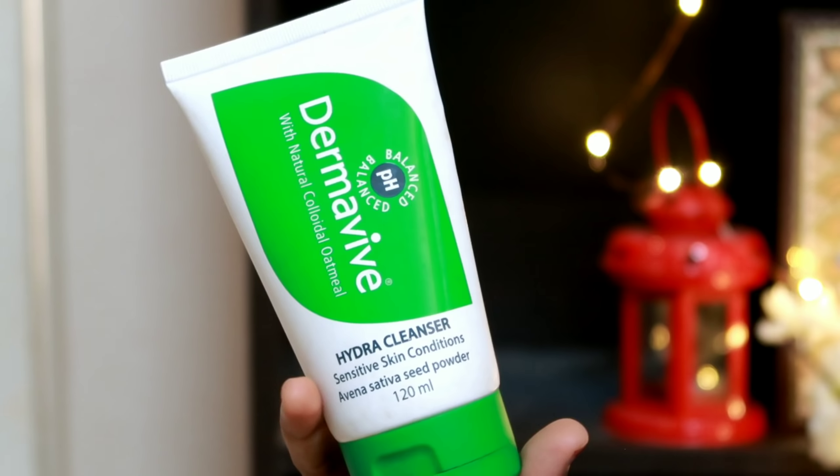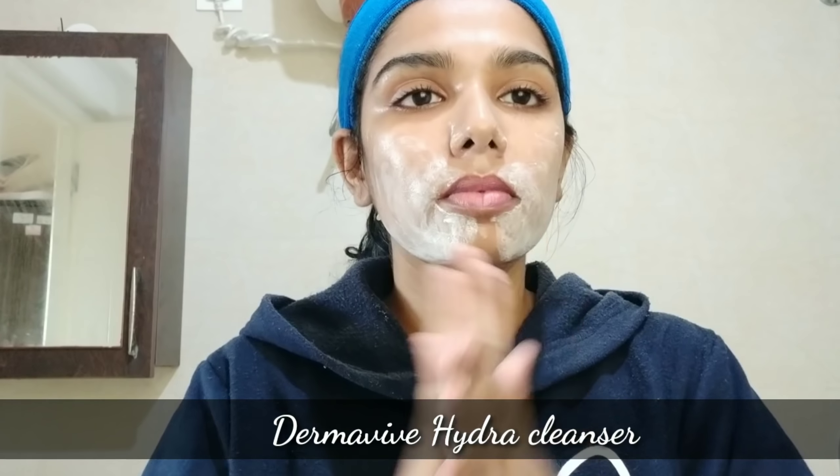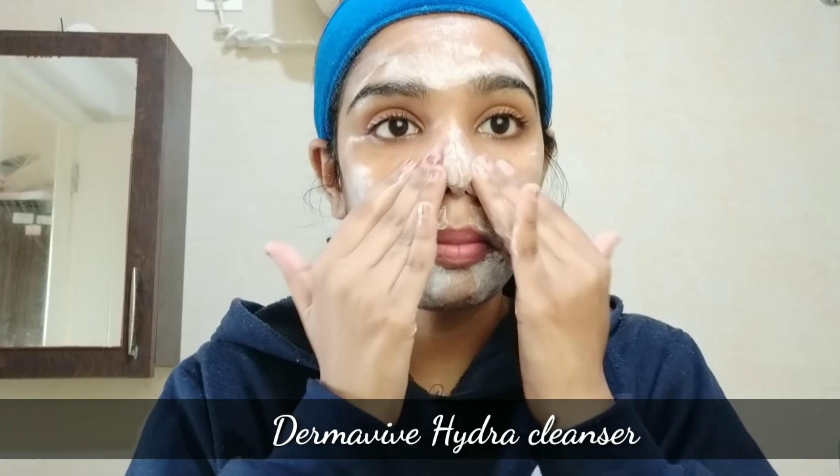First, we are going to start the face. We are going to use Dermavive Hydra Cleanser. This is a gentle cleanser. It is very suitable for your skin type. Now we are going to wash the face.